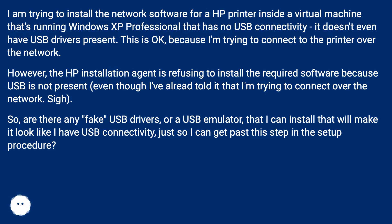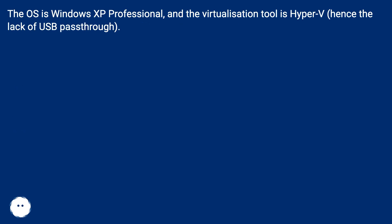So, are there any fake USB drivers, or a USB emulator, that I can install that will make it look like I have USB connectivity, just to get past this step in the setup procedure? The OS is Windows XP Professional, and the virtualization tool is Hyper-V, hence the lack of USB pass-through.